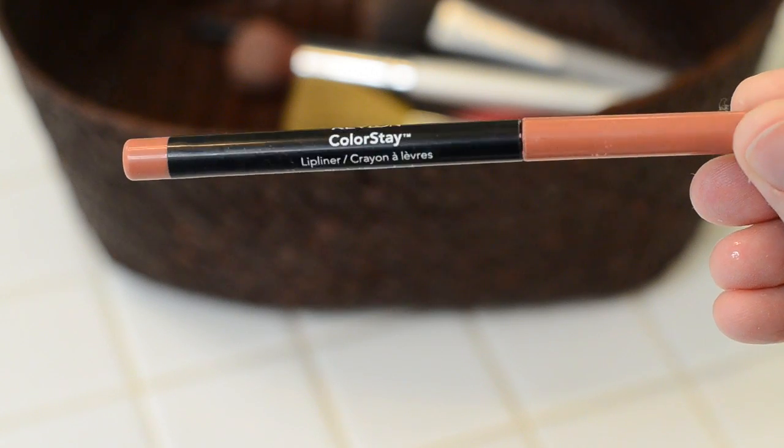And then lastly I use this Revlon Blush Colorstay on my lips. I rarely ever use lipstick to be honest, and I find this stuff to be more comfortable on my lips — it's dry, which I prefer since I hate when my lips feel wet. So I definitely like this stuff.